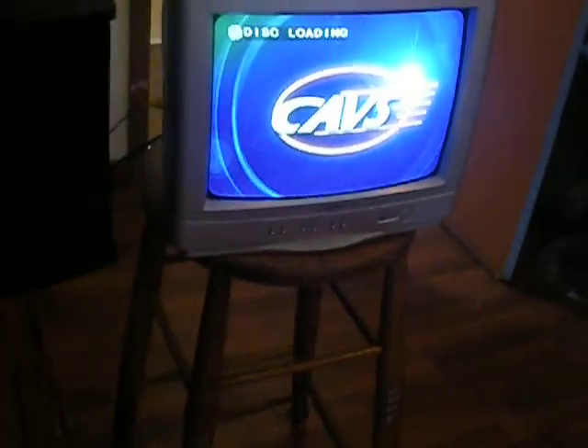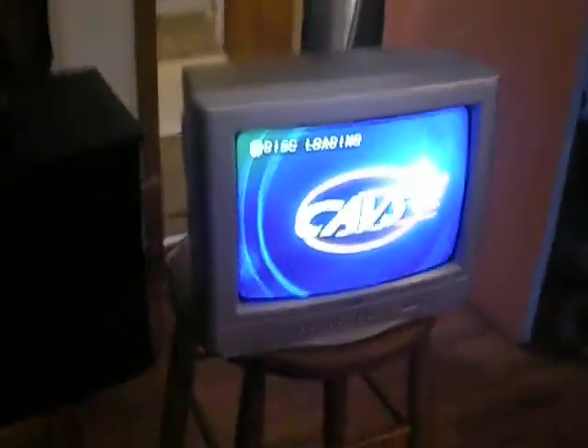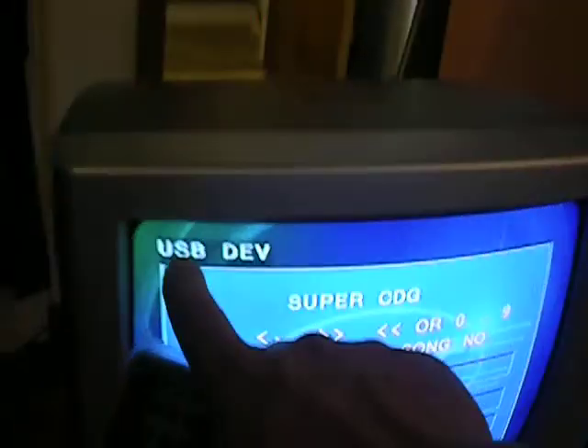Now let's say you're using the drive and you want to play a disc. You can hit the D/U button on the remote. You'll see that it gives you the option — highlight DVD drive and press enter. It goes back to looking for the disc and says no disc. Open it up, put the disc in. Once again it's going to say disc loading, and that box should show up. Once it's up, select your song again. When you're done with the disc, press stop. Press the D/U button again on the remote, click USB device, and it goes back to the USB device.